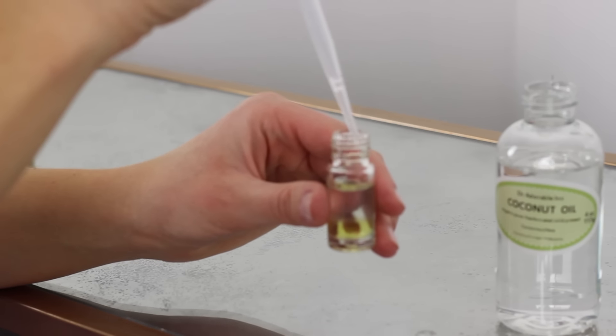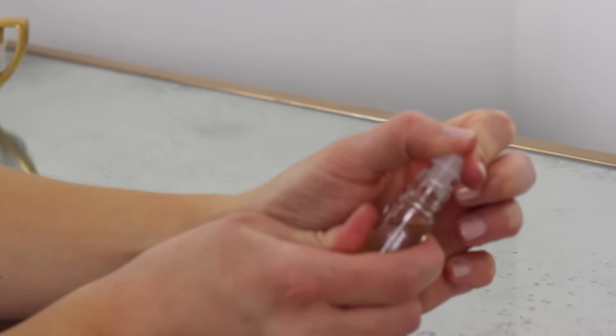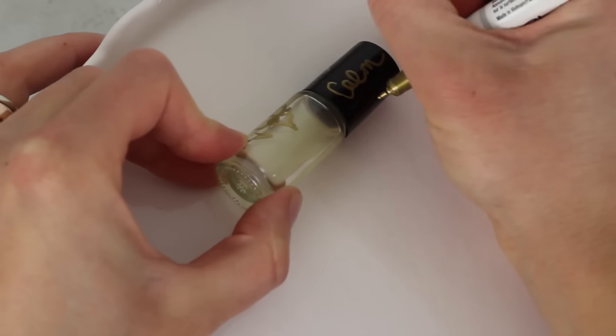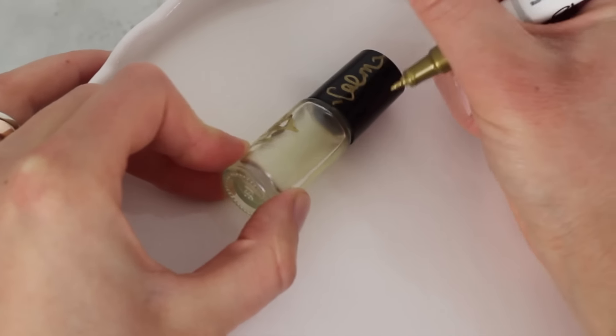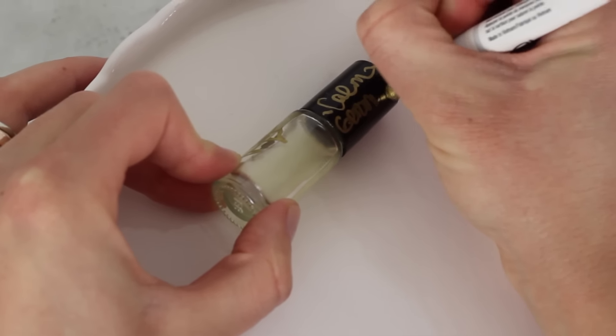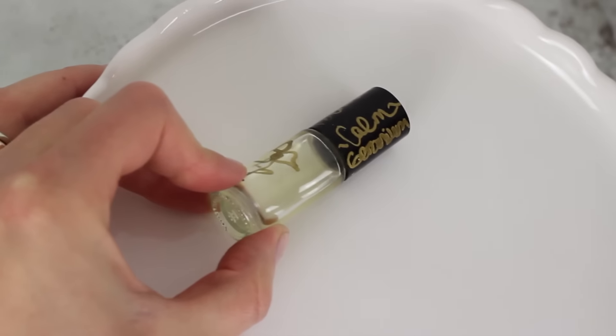Use whatever is your favorite liquid oil to mix essential oils with. Then you'll need to squish the rollerball part onto the bottle, which is pretty difficult, and then put on the lid. Draw some cute little doodles with a metallic marker and write the name of your custom blend on there for your special gift.